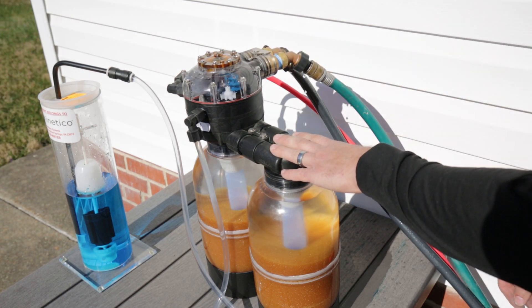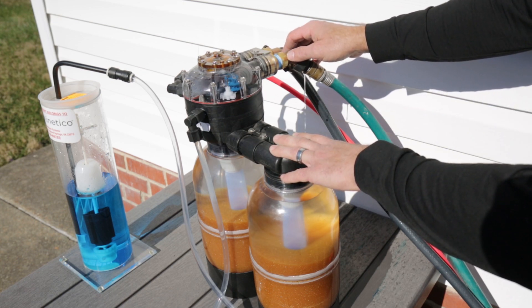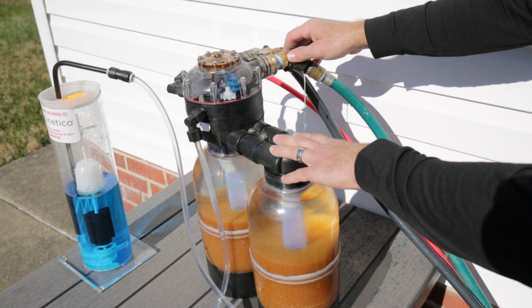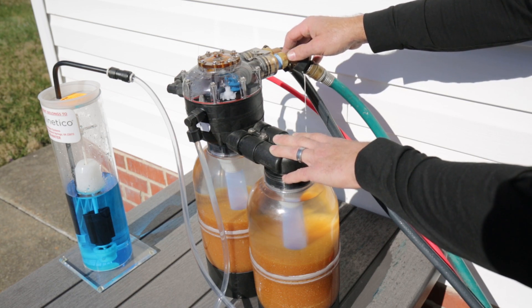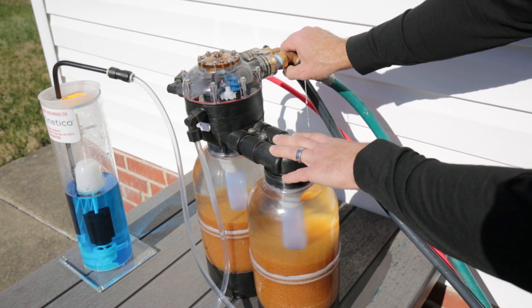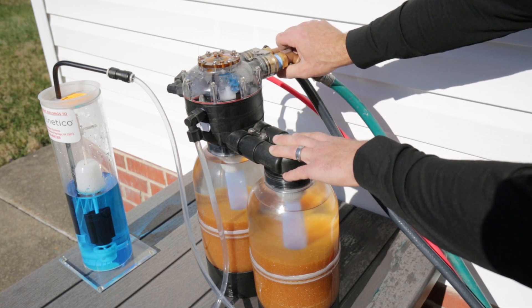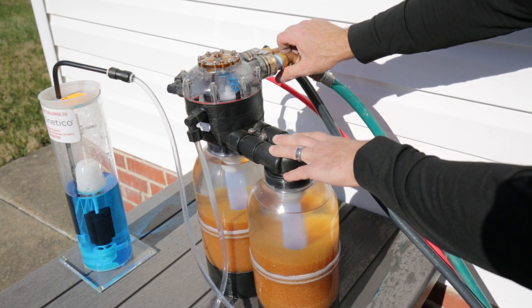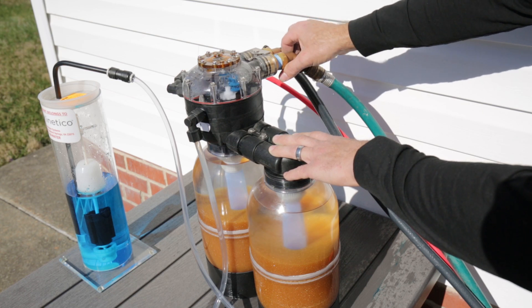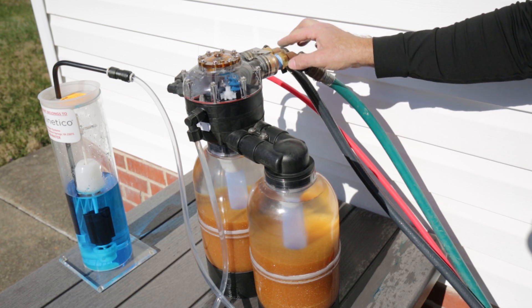Kinetico was a combination of two engineers — one with a background in hydraulics and one who, believe it or not, had some background in watchmaking — so it all makes sense once you see through the valve. Most of the units are accurate down to about 0.25 to 0.3 gallons per minute.